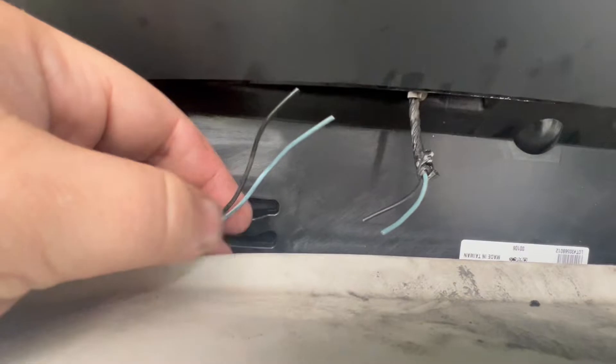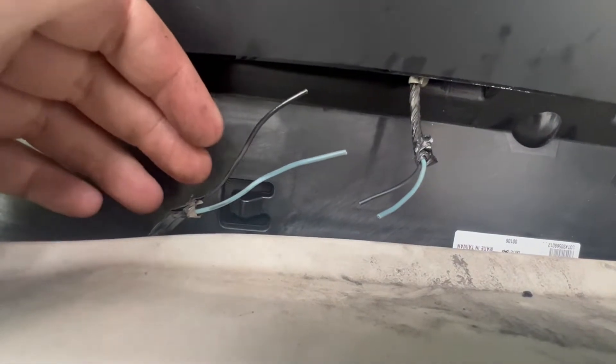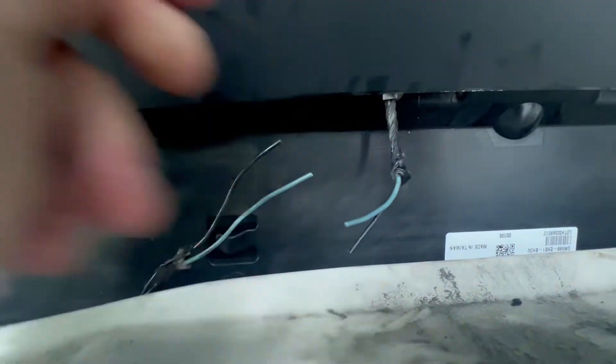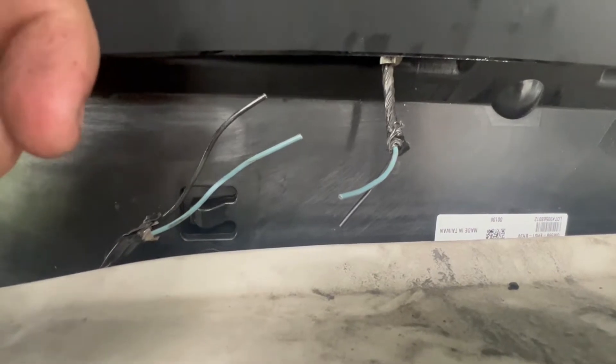So to start, I cut the wire in the middle. Make sure you give yourself enough room to solder and splice on both ends. That way, if it doesn't work, you can put it back together in a factory-like setting. I spliced — or I'm sorry — stripped both of them and took off the tape. It's got tape and this gray, terrible insulated sticky mess on it. Strip that back enough to work with, and then we're going to strip these wires and set up some test leads.